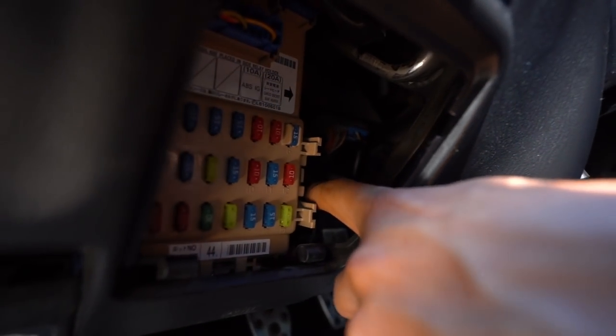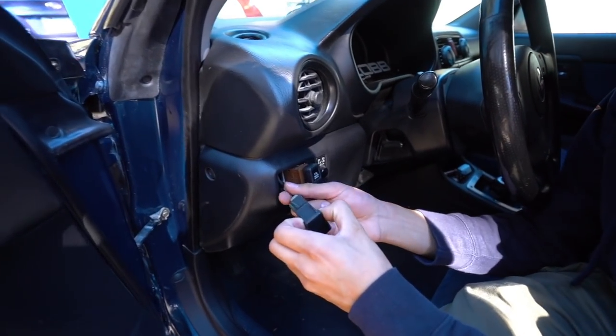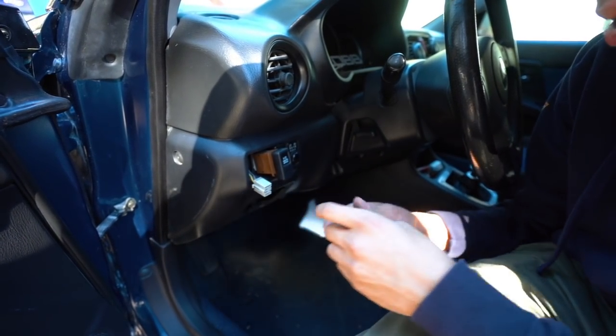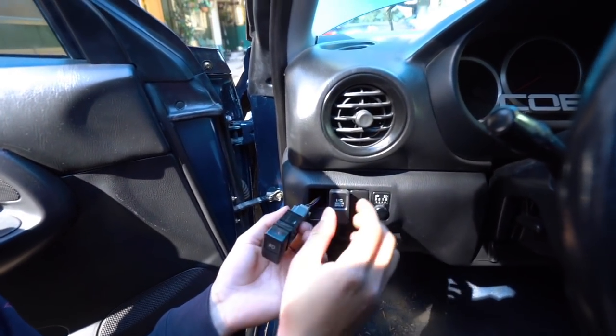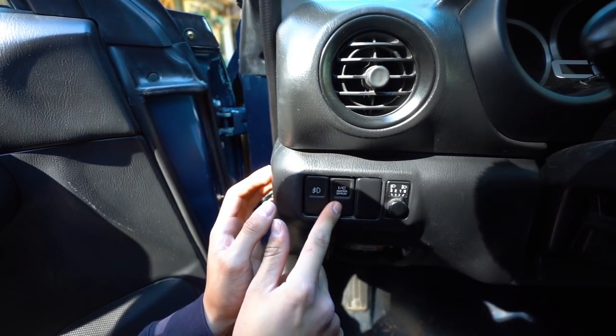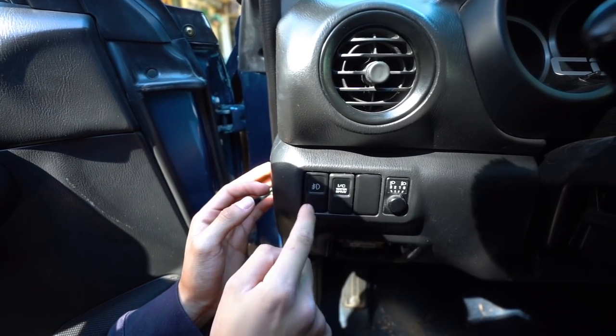You can't really see but I got the relay in — it's going to be the third one from the bottom. So one, two, three. And put in the new switch. Bam, so you just pop those back in. Bam, and now I have a fog light button.